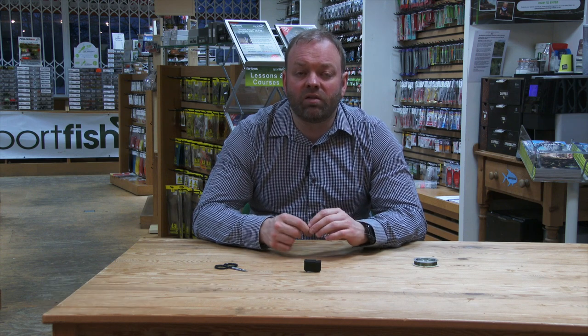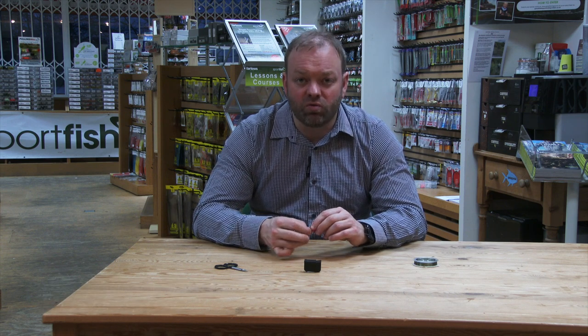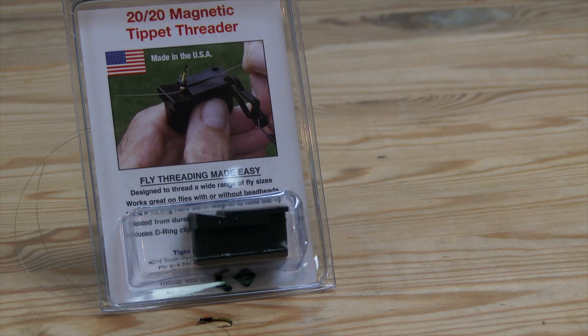Hi guys, many of you out there really do struggle with your eyesight and threading a hook has become a real chore. Thankfully your prayers have been answered in the form of this magnetic fly threader, and it's a brilliant little piece of kit.